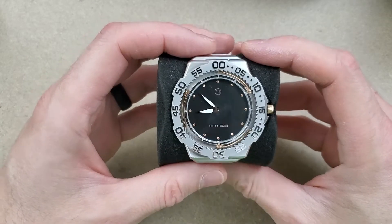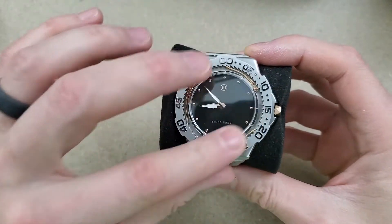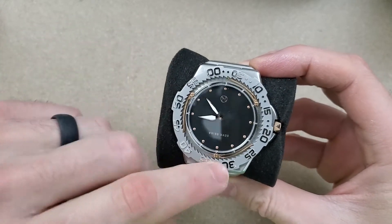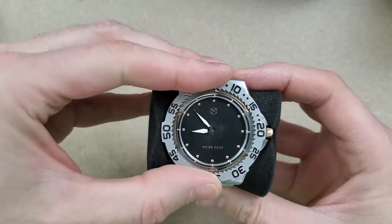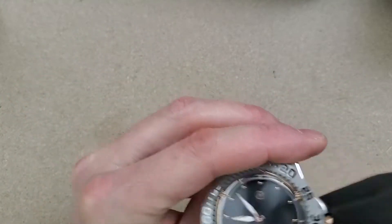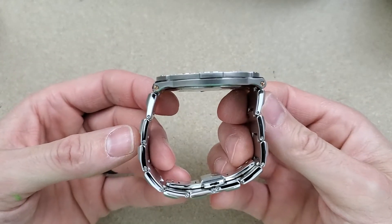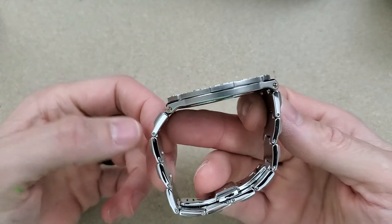Yeah, this thing has some unique styling to it — wow, very unique. That's neat how you can see the click springs in there. It's a unidirectional bezel — not exactly the easiest thing to turn. This is probably the craziest watch I've ever had my hands on. It is very thin though; this looks like an optical illusion.